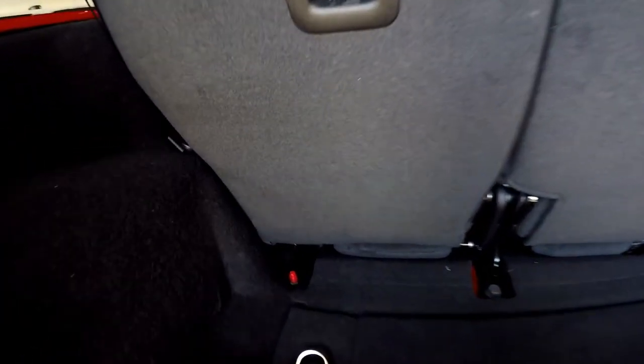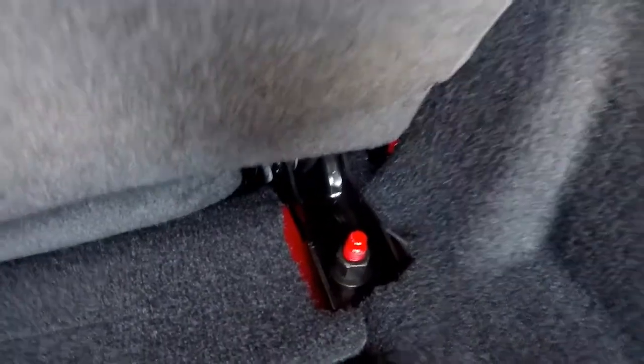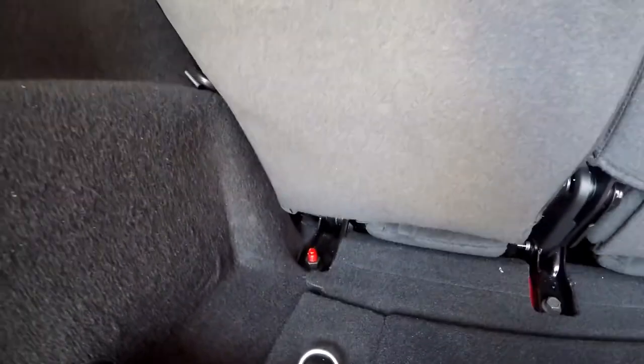The first part is removing these three bolts in the rear of the seats. You guys can see — one, two, and then three right there. Let's remove these three bolts so we can get the installation going.